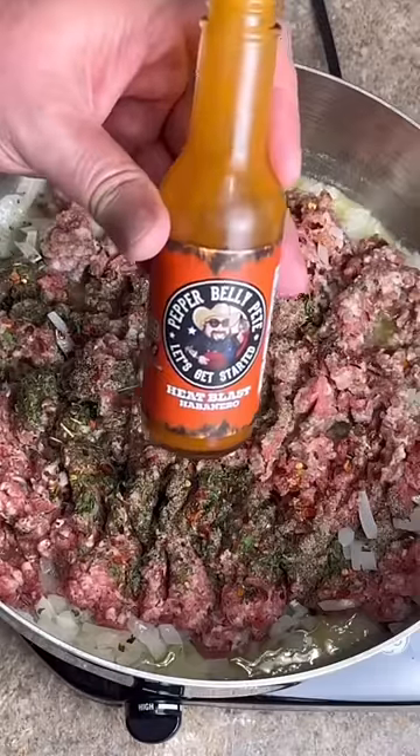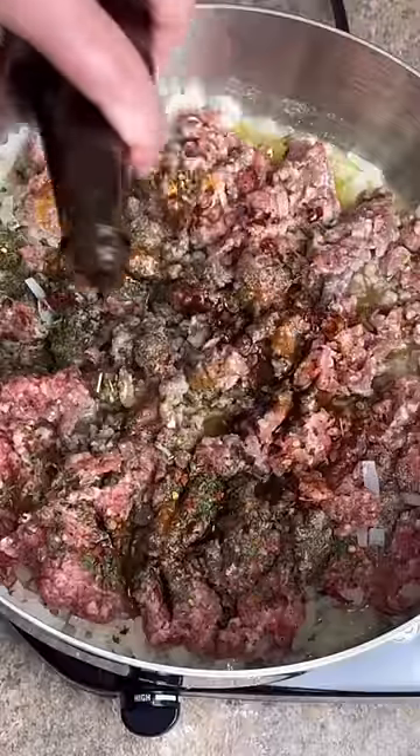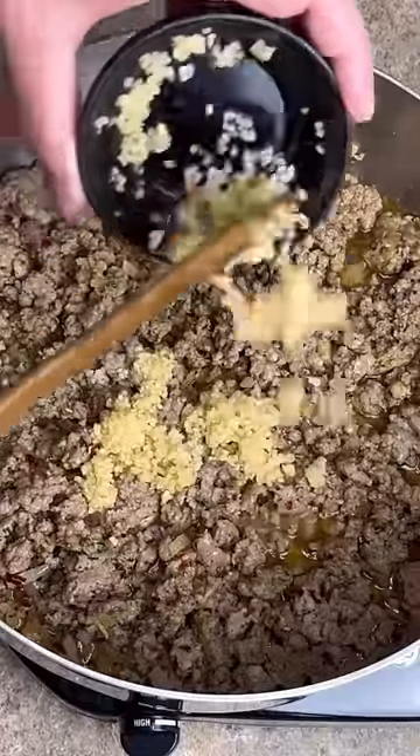About a tablespoon of the brand new heat blast habanero. About two tablespoons of Worcestershire sauce. Once the sausage is cooked through, add about two tablespoons of garlic.